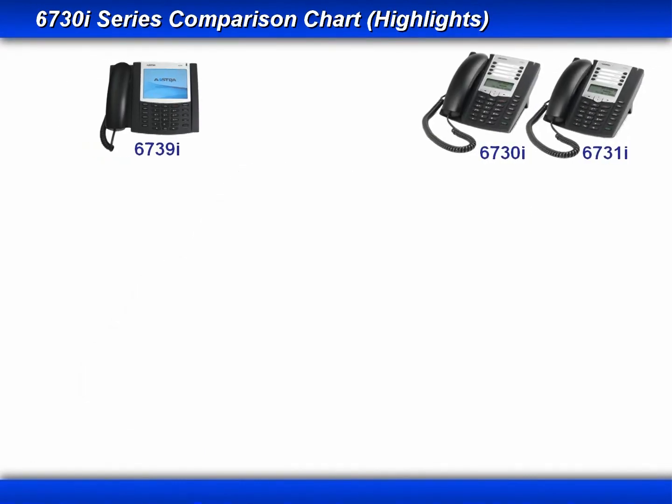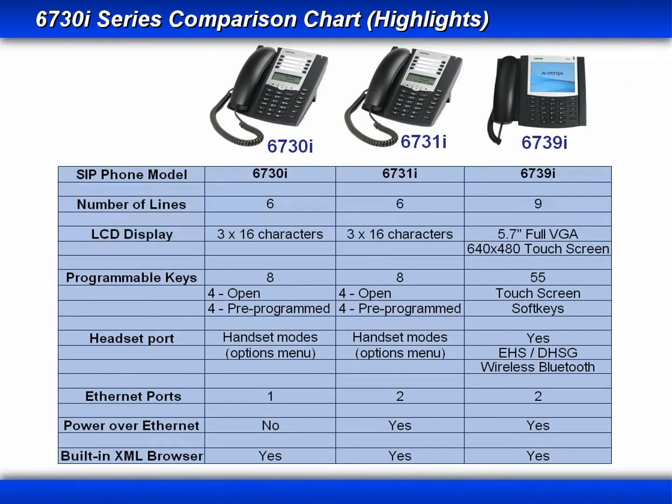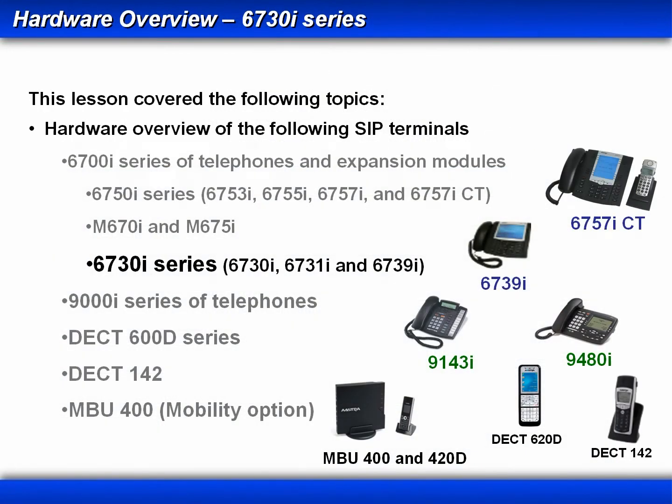Now let me give you a few moments to review some of the highlights we've seen in the 6730 series of phones. That completes this lesson on the 6730i series of phones.